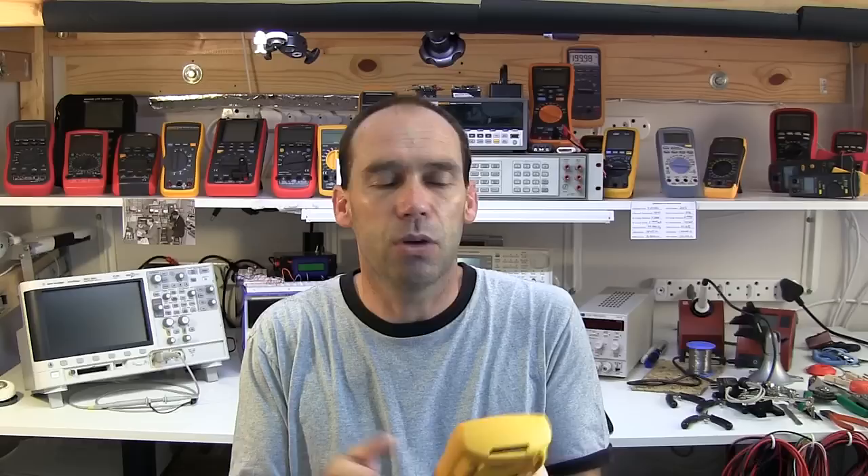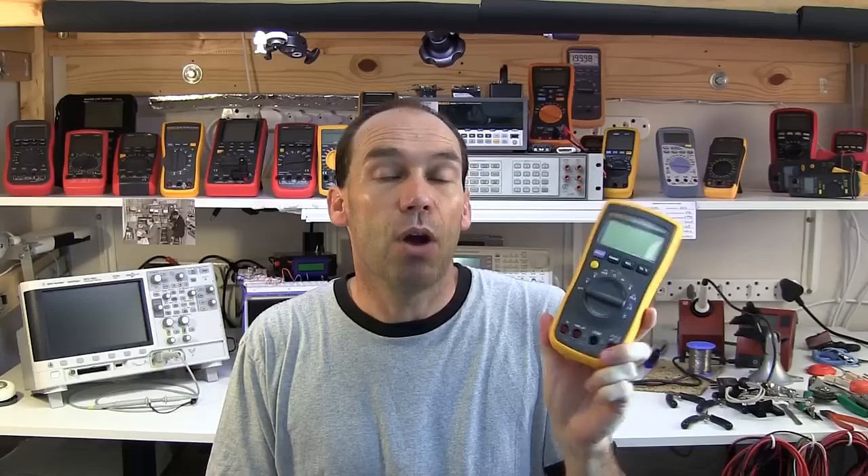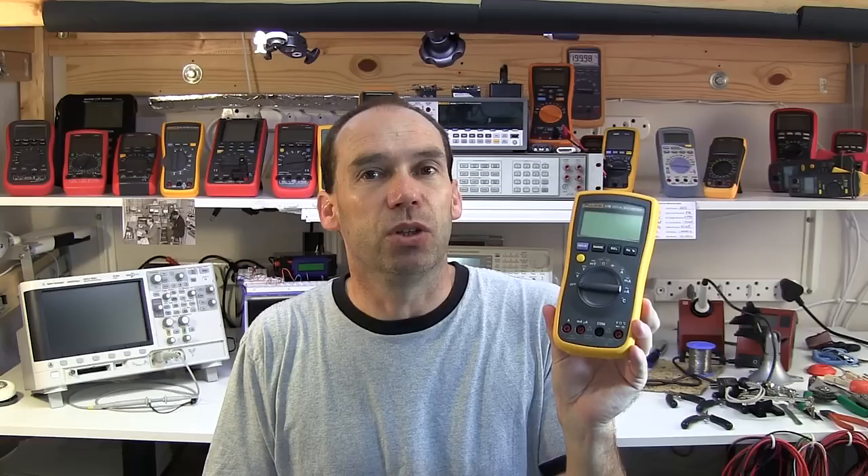Fluke is targeting entry-level technicians with this multimeter, offering a lower-end meter at a reasonable price. I think it's a good idea if they get the price point correct. I've heard some chat about the price point which I can't disclose, but if they do get it correct, then potentially they've got an interesting meter. We'll put this on the bench and look at its features, functionality, and how well it works, and do a comparison with the international version.